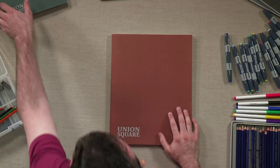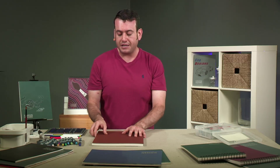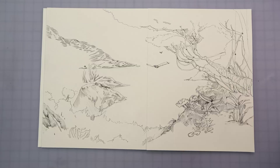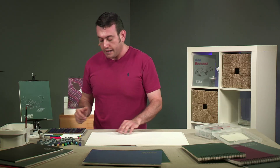Right here you have a traditional wire binding, and here we have a glue binding, which you see all the time — a lot of books are bound similar to this. But it's a very strong binding. So what that means is it allows you to do a spread — a two-page spread of images, giving you this kind of vast expanse of art.